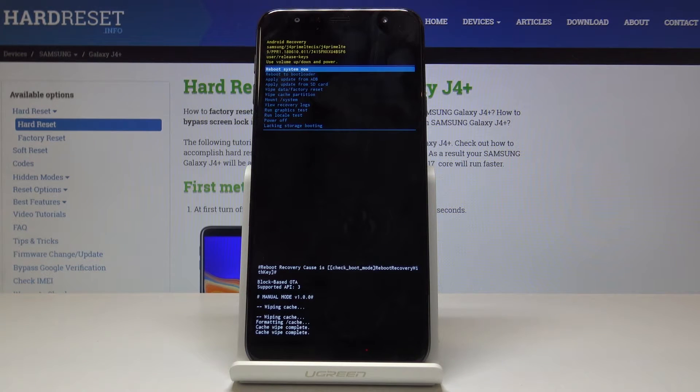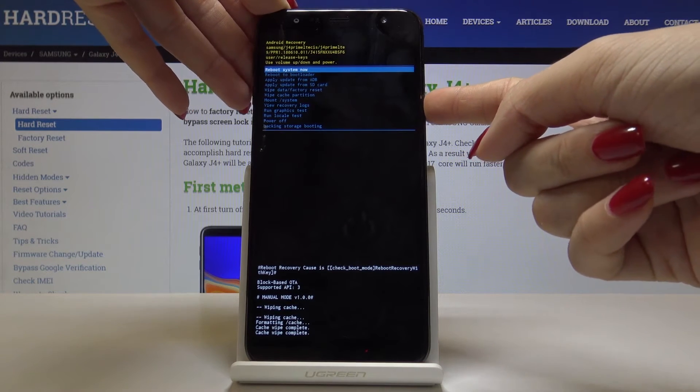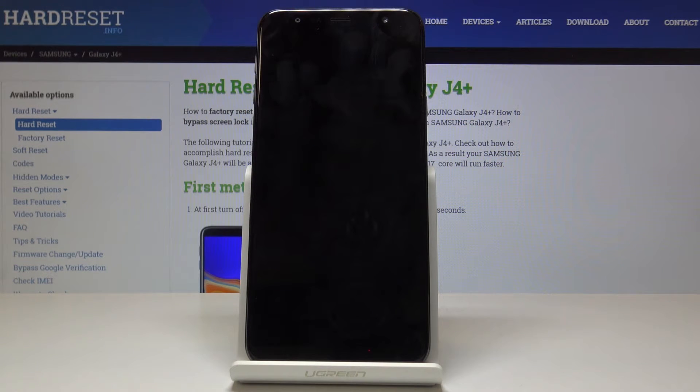As you can see the wipe has been cached, so we can reboot the system now. Tap on power key and wait a couple of seconds until you are back in the normal mode.